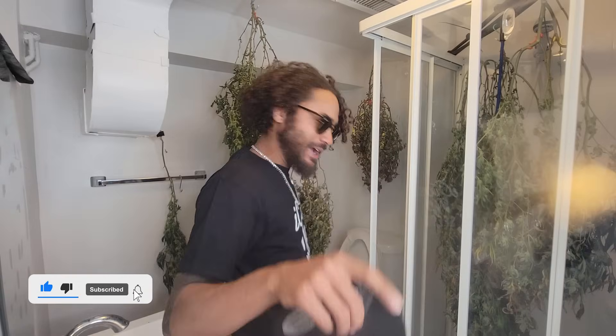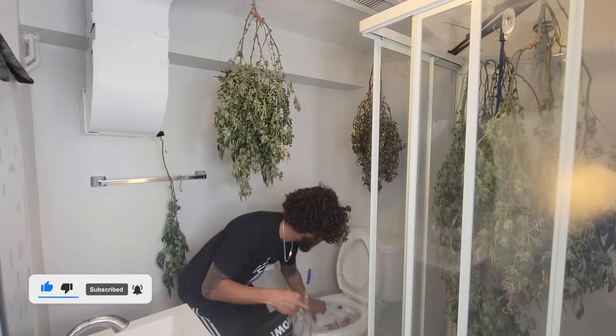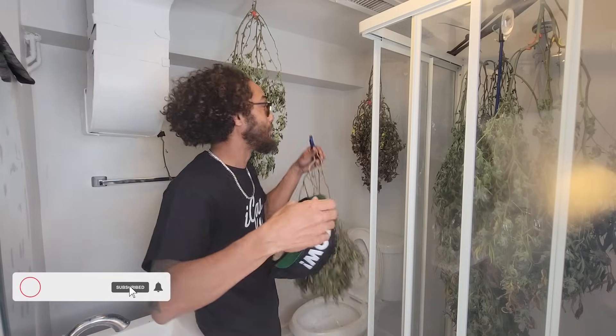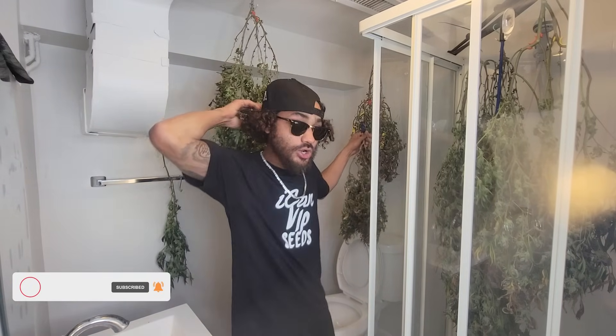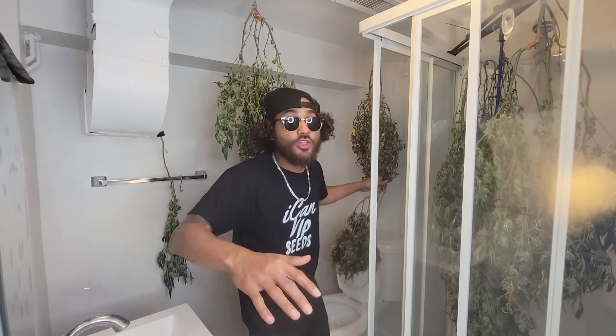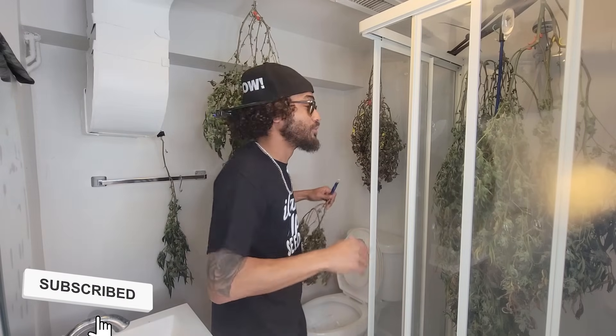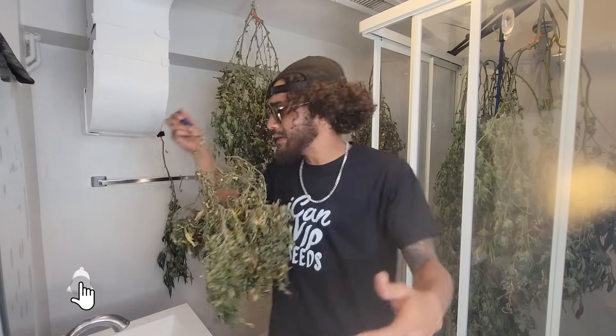Welcome back to another episode. We got the best content and we play with you guys. We're actually in the bathroom, guys. You guys know this bathroom is where we get all the work going — no diddy.